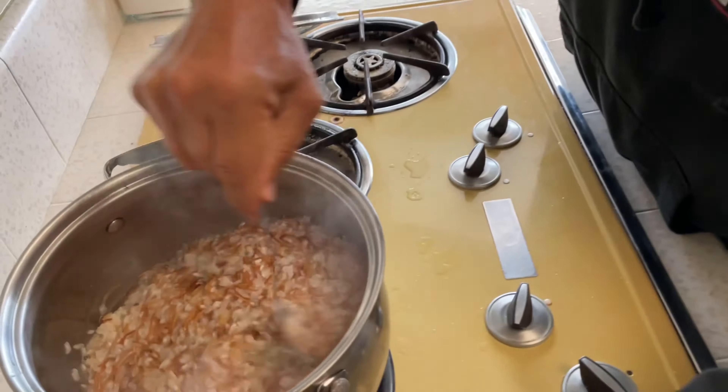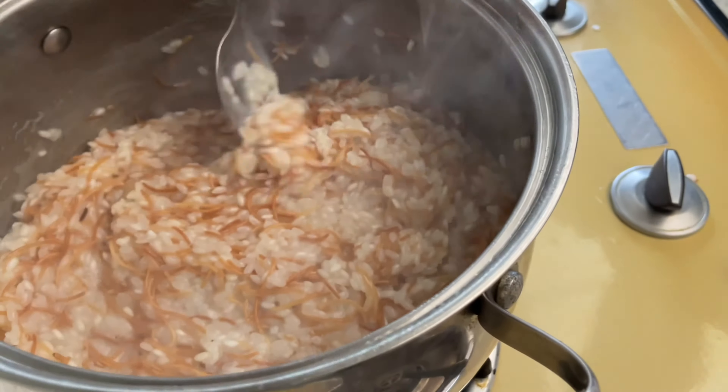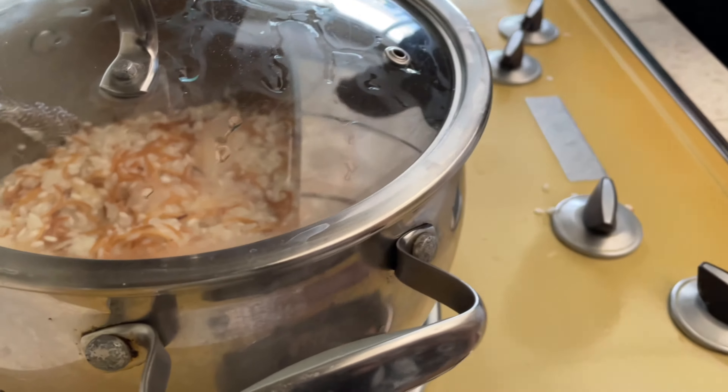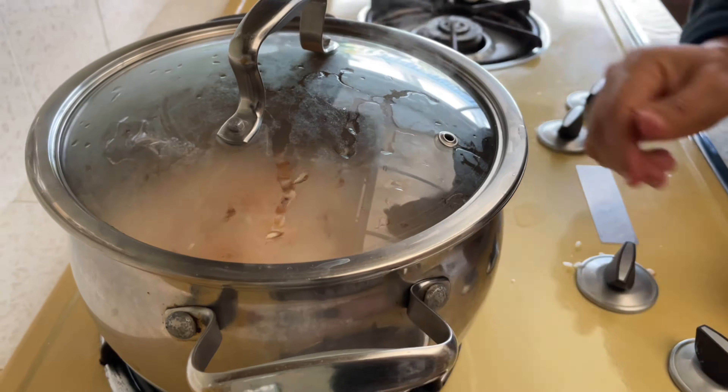Look — nothing is sticking; it's all separated. Now it's almost fully absorbed. Cover it and let the heat come back up, then turn the flame to the lowest setting on your stove and leave it for 10 to 15 minutes, no more than that. You're going to get a delicious, beloved Egyptian rice.